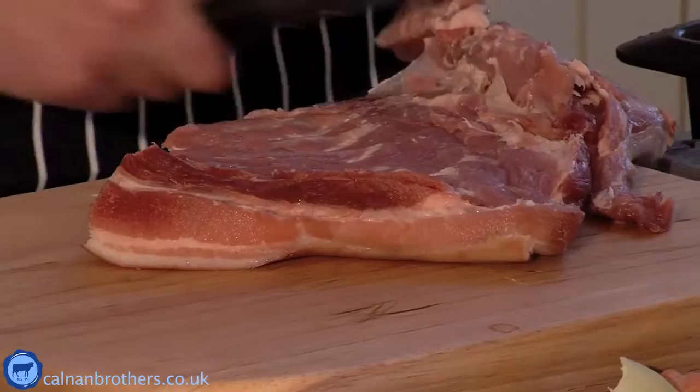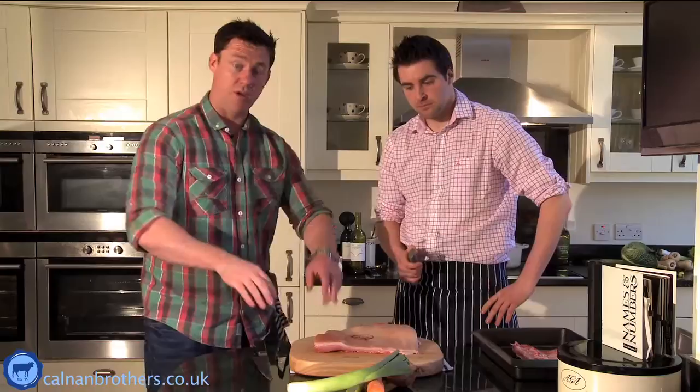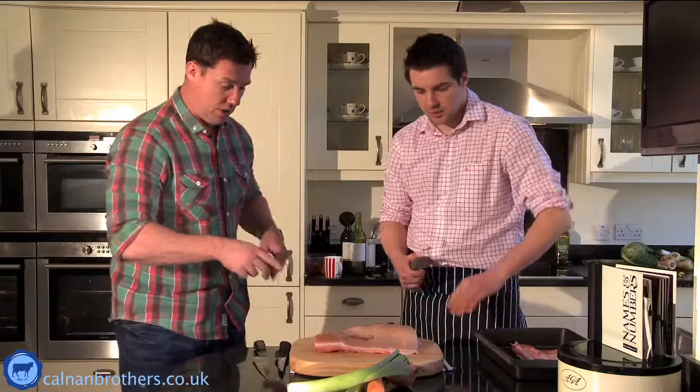Those ribs would be great in a little bit of tomato sauce with a little bit of cayenne, a little bit of smoked paprika, a little bit of honey. Also, this is where your streaky bacon comes from - it could be cured down to make streaky bacon. It's off the bottom side of the loin, and then your head rounds into the loin which is where the back bacon and your great roasting joints come from.